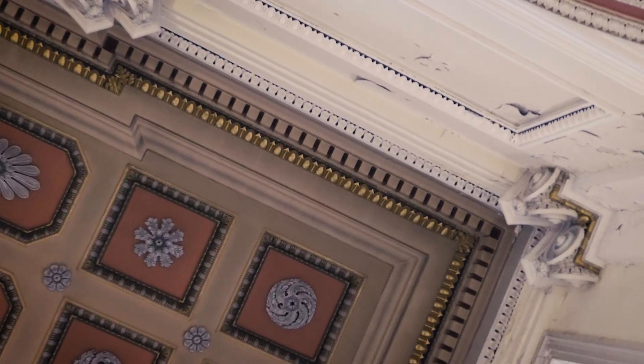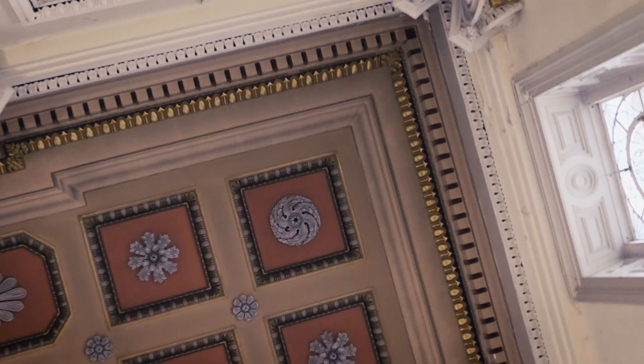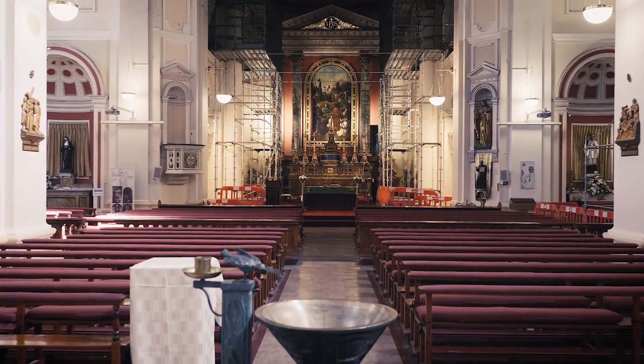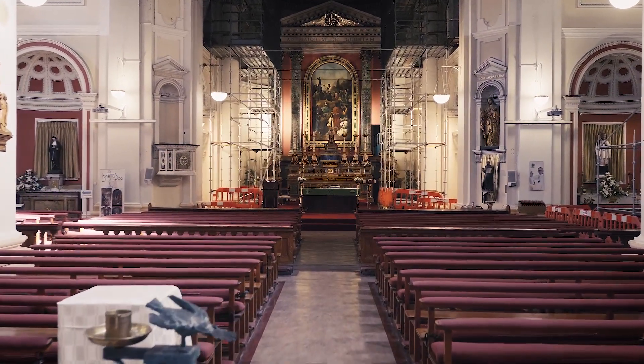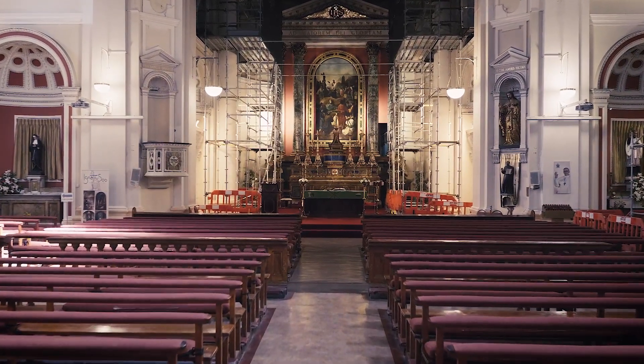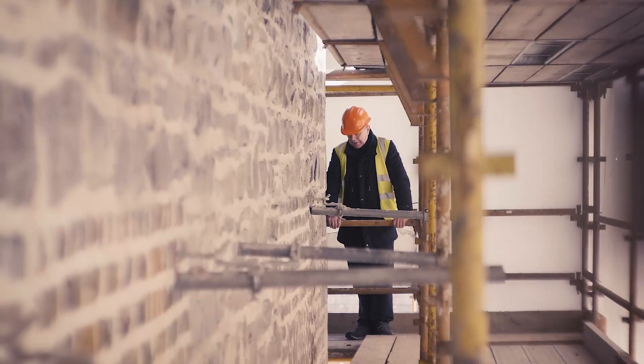We had it investigated by architects and surveyors and we discovered that this church was built towards the end of the Georgian era in Dublin. The basic issue with the walls is that at some stage, perhaps in the last 50 years or so, they were pointed in a cement-based mortar, and we've discovered since it should have been a lime-based mortar.